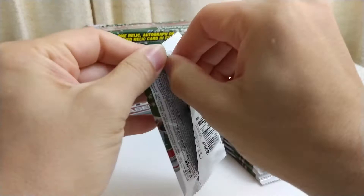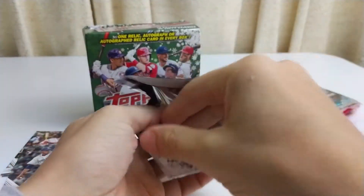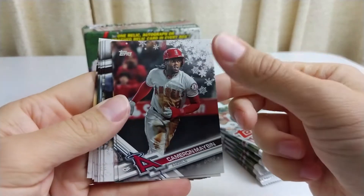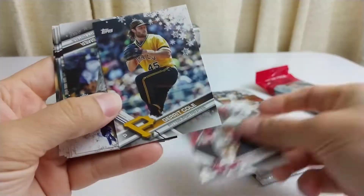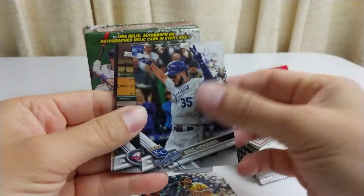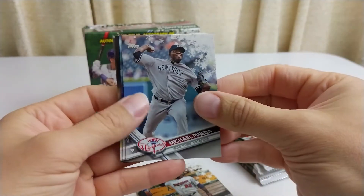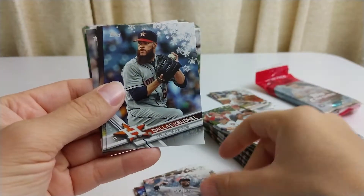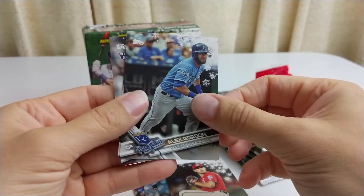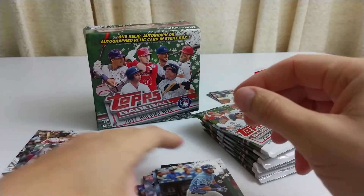Next pack. Cameron Maybin, Gerrit Cole, Eric Hosmer, Miguel Sano perhaps, Michael Pineda, Dallas Keuchel, Max Scherzer, Alex Gordon, Louis Brinson rookie, and Jarrod Cotton. Not bad. I'm not sure what's up with Cotton — I'm an A's fan so I have seen him play, and I thought he was pretty good.